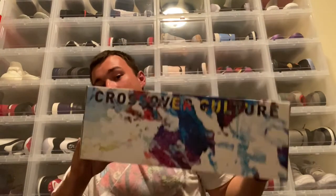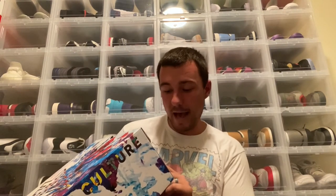Let's get out the first pair of kicks they sent over. The box is really sweet — I love what they did with the artwork on it. This is the Crossover Culture Kayo LP2 in White Tuxedo, retailing at $110, in a size 11. They do suggest going down half a size for a snug fit. I'm normally a true size 11.5, so they sent me a size 11.